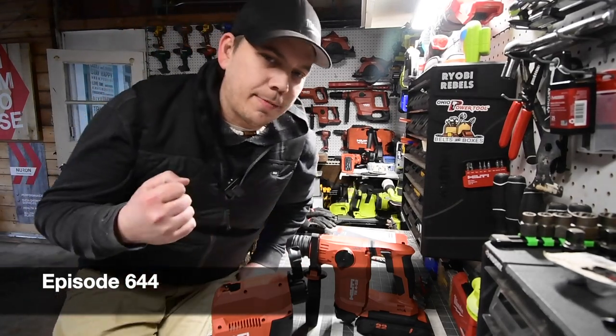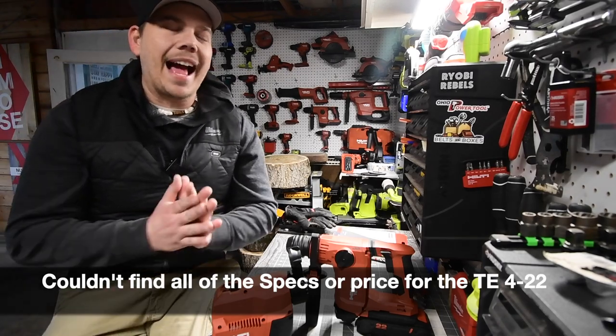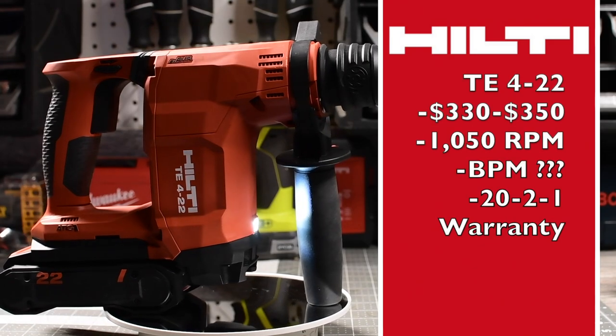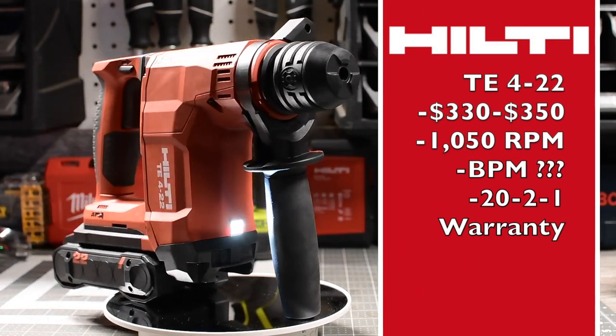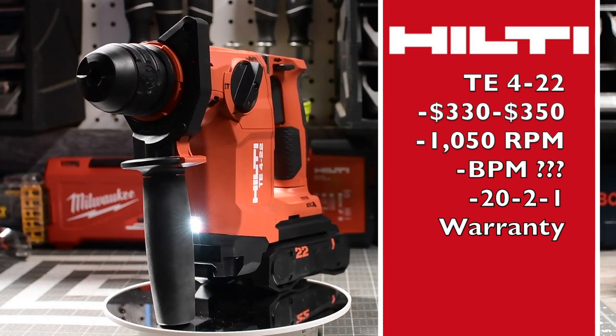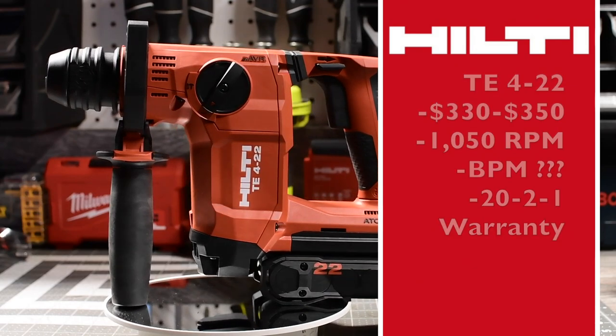All right, today I'm covering tools. We are going to explore the most favorite thing that the Hilti Nuron platform made — something I absolutely loved and I'm glad I got it.